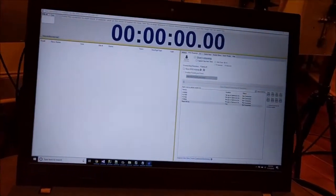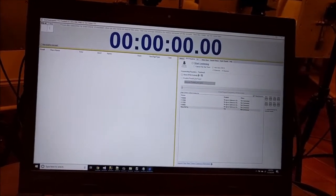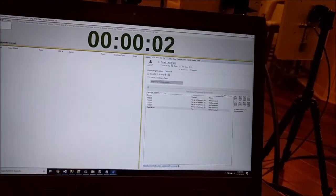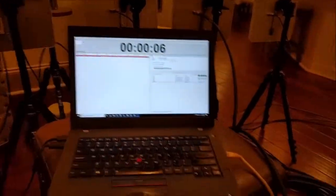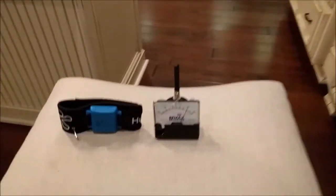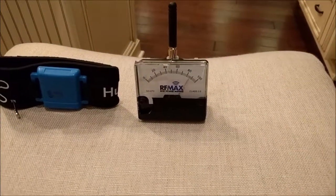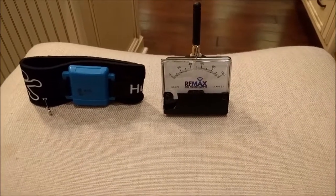I'm curious on this one. Let me start the clock and tell it to start listening. Alright, there's the four antennas connected. Pretty interesting — it appears to be getting the exact same cadence as the FX7500.